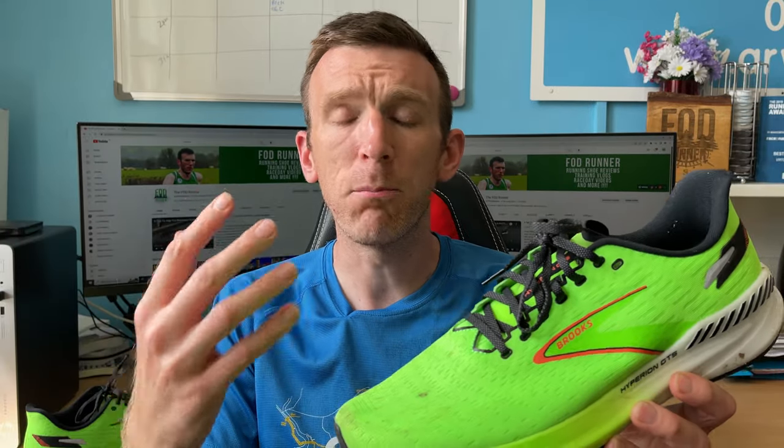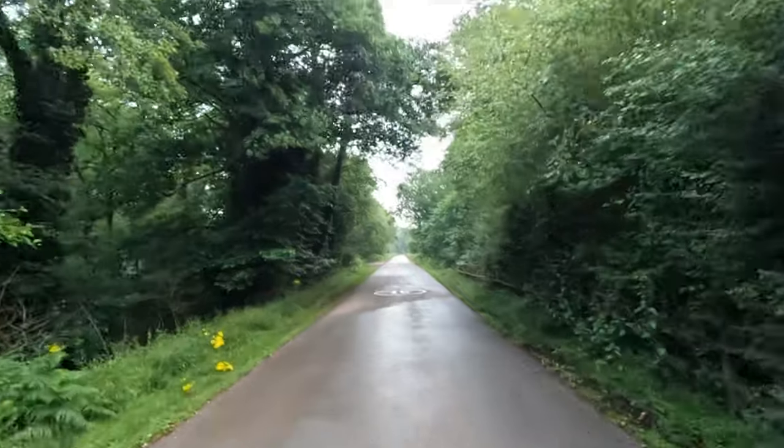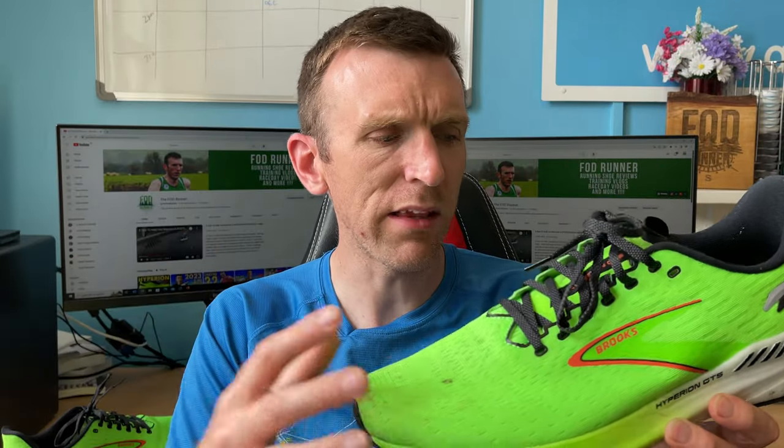I thought to myself after recording that video — why wouldn't I do a long run in that shoe? In days gone by when we didn't have big max cushion shoes, I would use these type of shoes all the time. I had a midweek long run lined up because we've got a 5K race next Wednesday, so I thought I'll test it. There's some tempo work in there, it's a speed day shoe, and moderate running is also something I wanted to test more. 90 minutes in total — let's see how we get on.